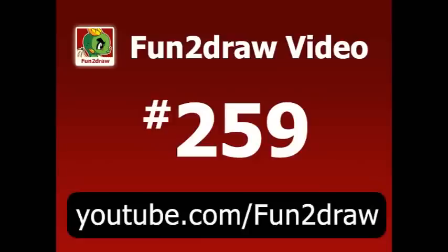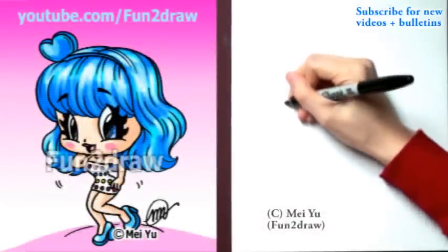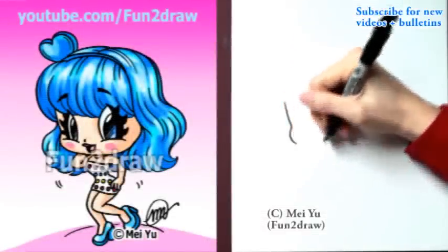Hey, it's me, you! It's Fun to Draw a Certain California Girl, Katy Perry, in my Fun to Draw style. First, I'm going to start with a nice bean shape for the face.